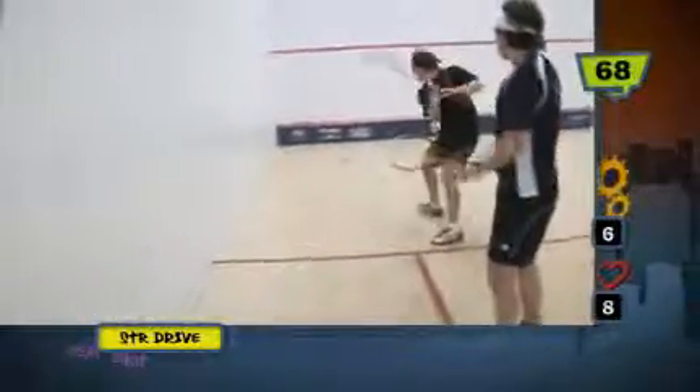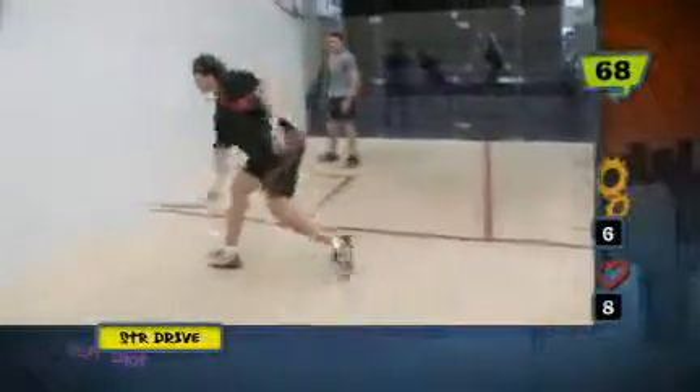Getting into a nice rhythm — nice hitting rhythm, nice movement rhythm. This is all about good straight drives.